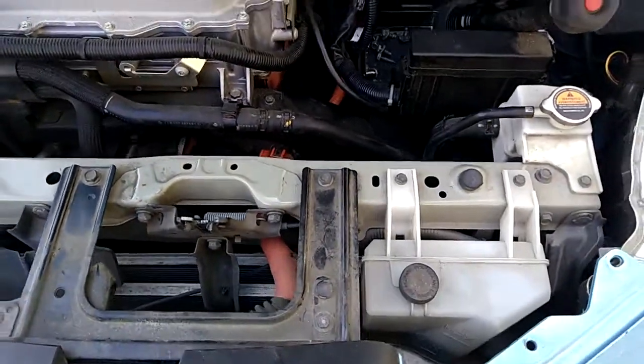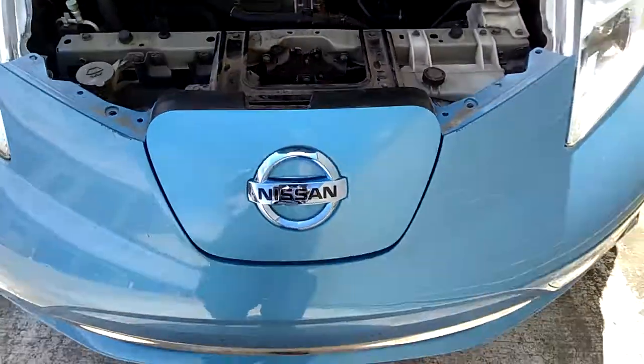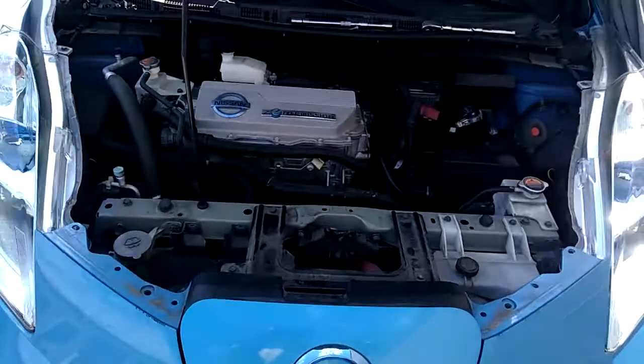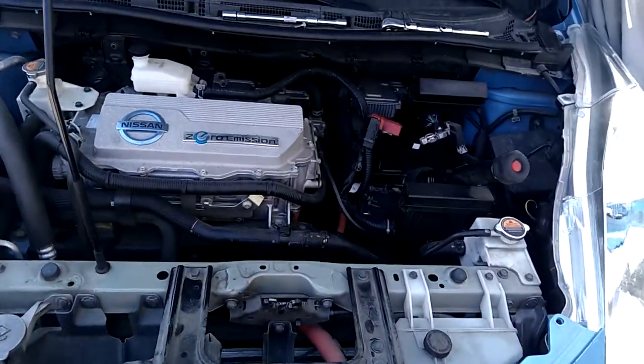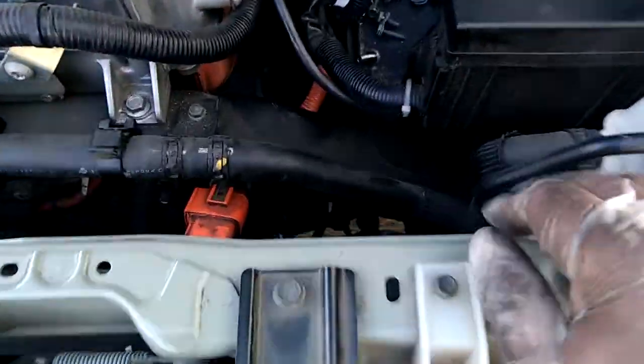Welcome to today's video. Today I'm hoping to find a way to roll this vehicle. From the back I've been able to release the parking brake manually, and on the front I'm hoping to be able to release something.